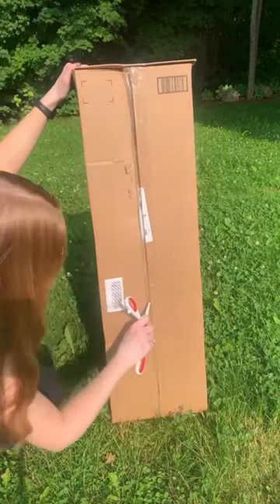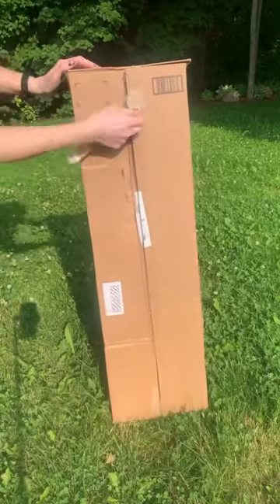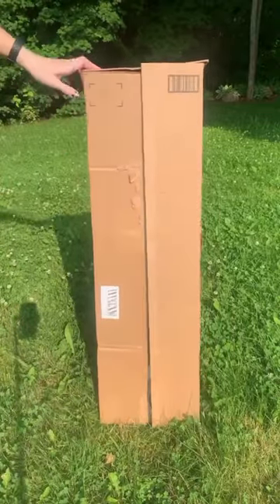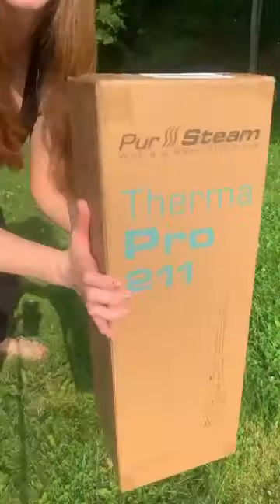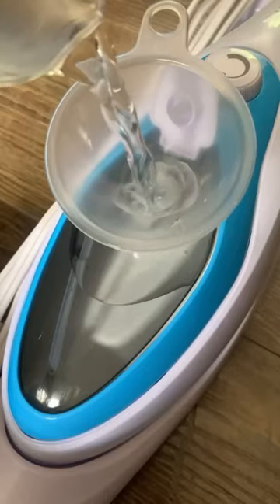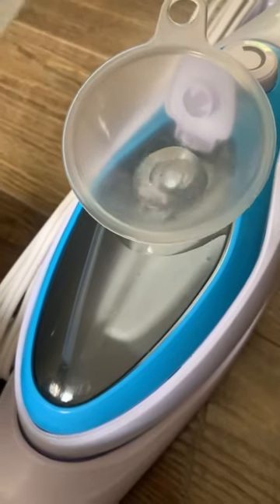Sharing with you my top Amazon purchase to date — this steam mop does it all. Fill with water, plug it in, and turn it on and you're ready to go. It has a built-in detachable steamer which is perfect for steaming your clothes, the upholstery on your couches or your vehicle. You can also steam mop your carpets or your hard surfaces for a beautiful finish.